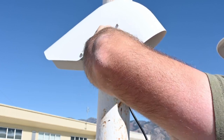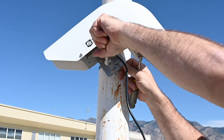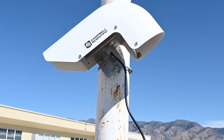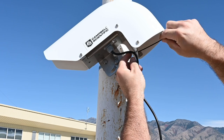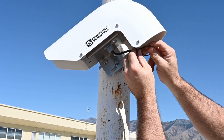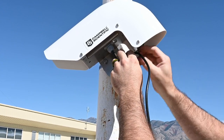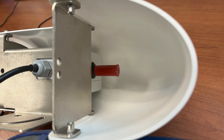Fully tighten both mounting bolts. Use a zip tie to secure the Wintersense cable to the Wintersense. Leave a small drip loop in the cable to prevent water from flowing to the connector. Remove the red protective cover from the white sensor filter cap.